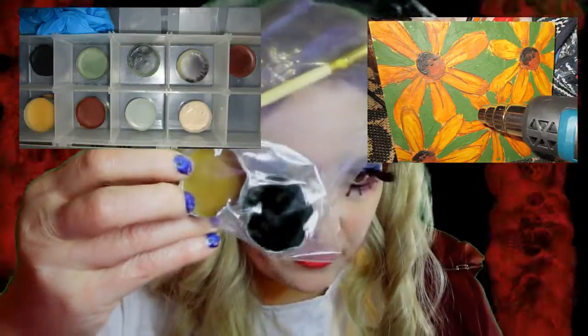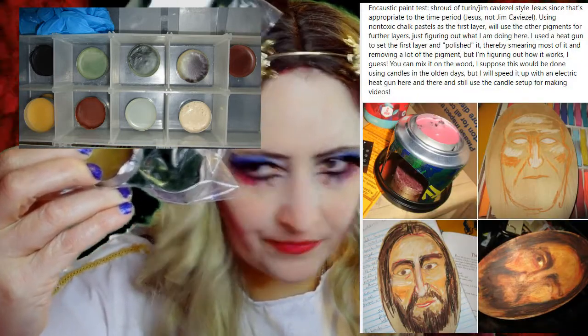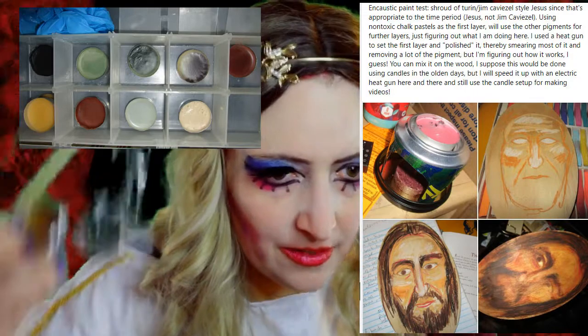I started doing some encaustic paintings, so that's like beeswax plus pigment, and then you either use Dammar resin or carnauba wax as a hardener.